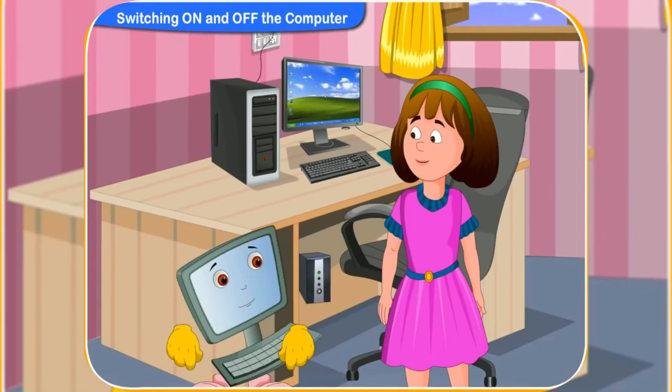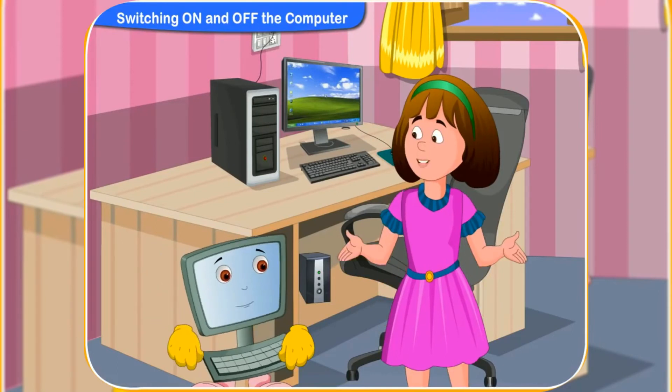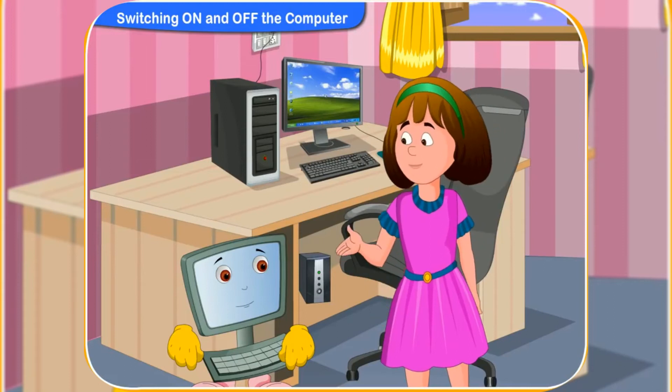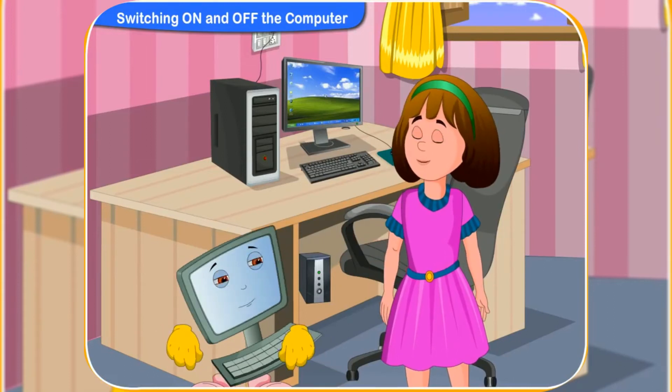Now, can you remember the steps on how to turn on the computer? Yes, Clicko. I can now always turn on the computer. Thank you for your help. It is my pleasure to help you.